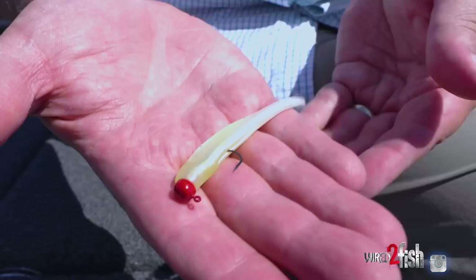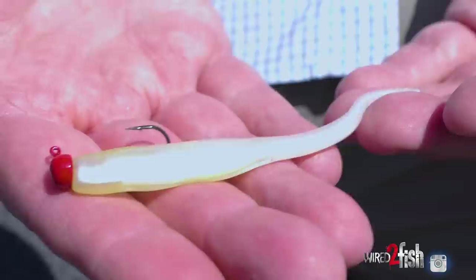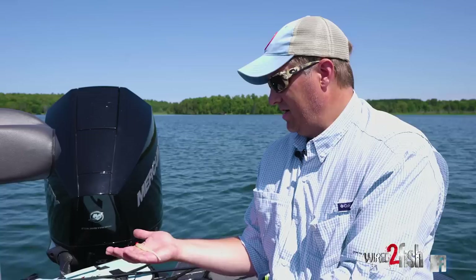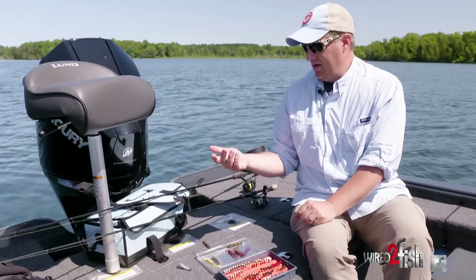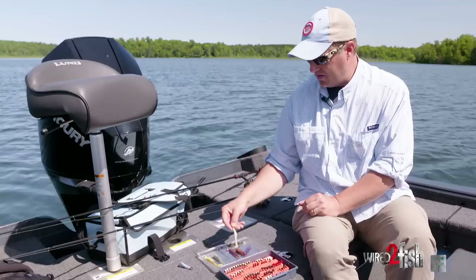Back to your classic Finesse Shrooms — this is actually based on the original Gopher style mushroom head. Z-Man actually reintroduced this a couple of years ago; it's called the OG Mushroom, and that's actually Ned Katie's favorite color right there. That red is a little Finesse Shad, which is an awesome little finesse bait. Of course you can fish it on a drop shot too, but it's a great little shaky head. You can do some ripping with it as well — a bit of an overlooked bait. It's super soft with a lot of action.